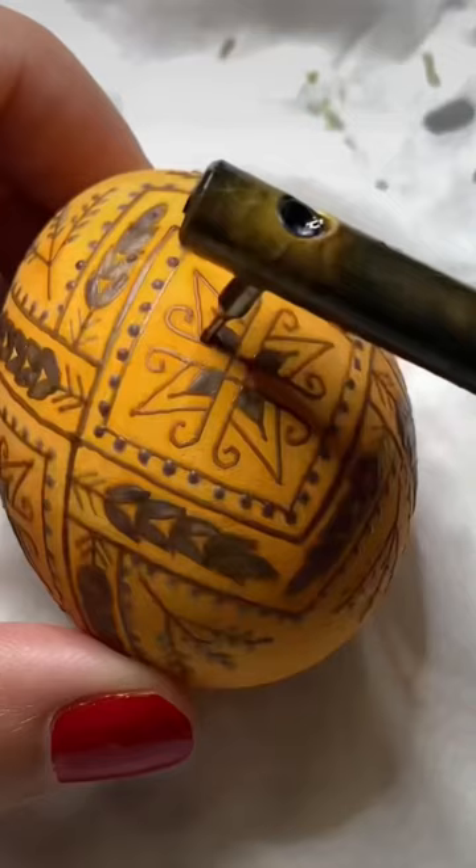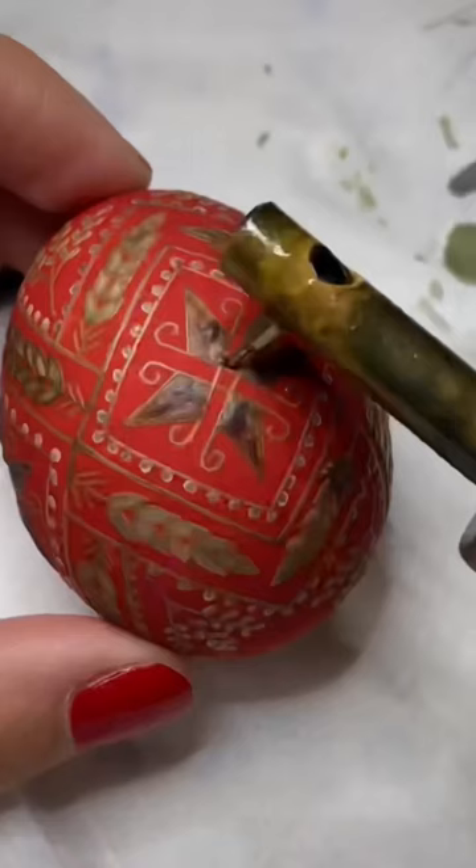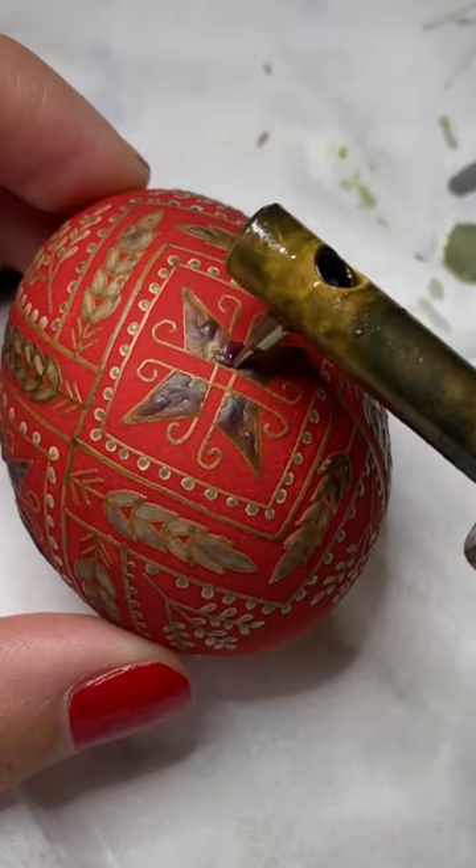The top and bottom of this egg will be a strong black, and it's really important to keep the center tiny square open for black dye too, which will visually connect the entire piece together.